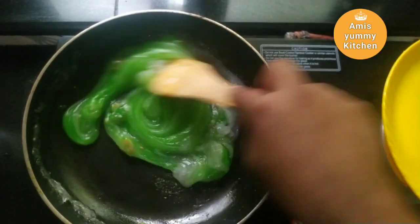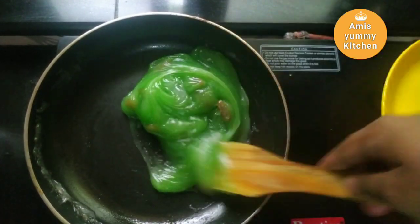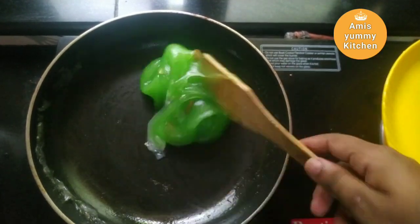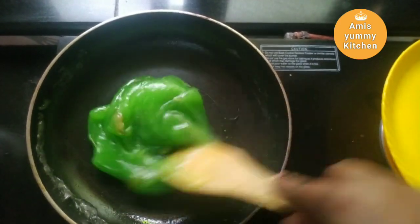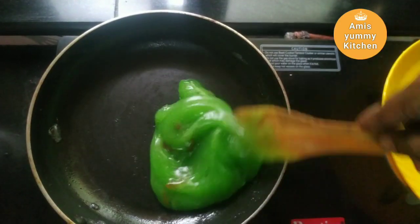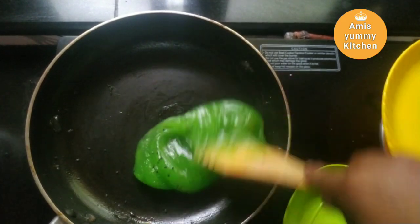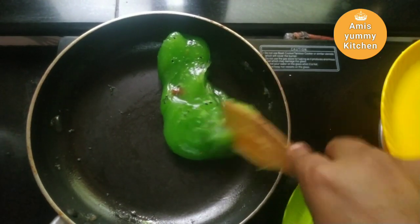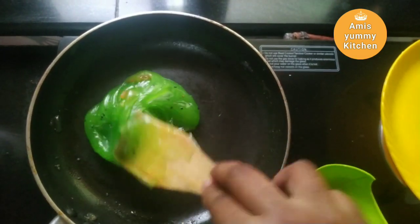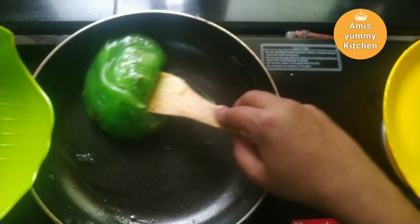I will put the mixture in a pan on a medium flame. You can only cook it for about three minutes — it will set in three minutes.